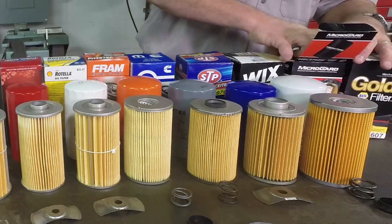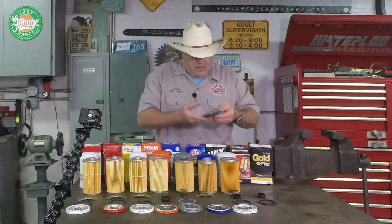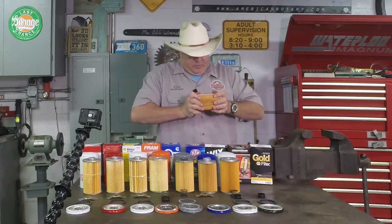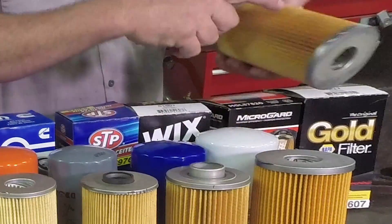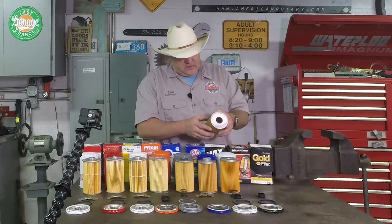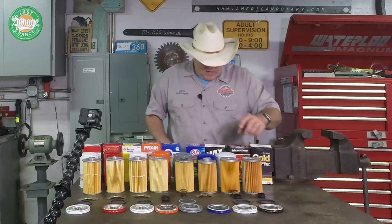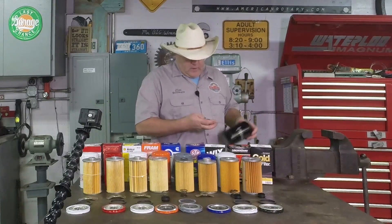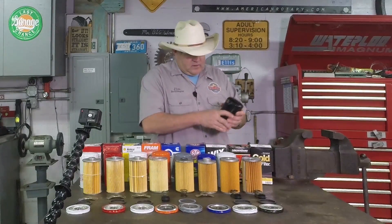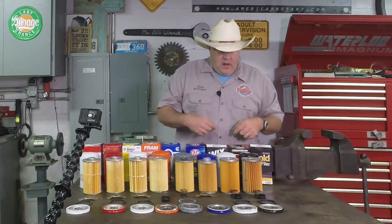Next we'll do the MicroGuard — this is O'Reilly Auto Parts' house brand filter. The base gasket is also very thick like the OEM gasket, and the base is very heavy. High quality. The filter is pretty rigid, and the filter material — just like on the Wix filter — is very consistent all the way around on the pleats. There's some pride and ownership there. It feels like a really good filter material, not cardboardy. It also has a joiner bar. If I was a guessing man I would say these two are probably the same. Again just like the Wix filter, the heaviest spring so far. I can say with some certainty that the Wix and the MicroGuard by O'Reilly are the same filter.